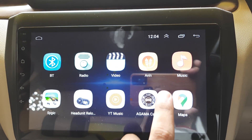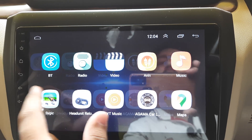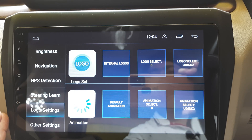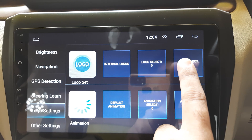Next, navigate to Apps, then Car Settings. Scroll down to Logo Settings, and here you will see that your pen drive has been detected. Simply click on it.